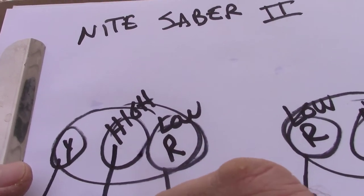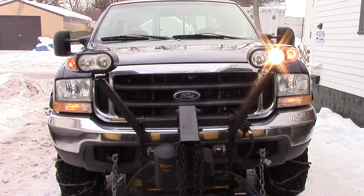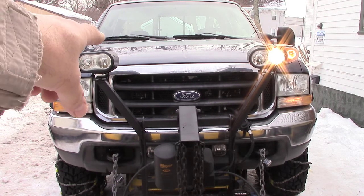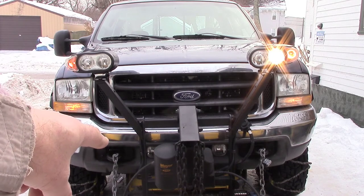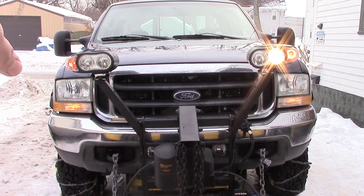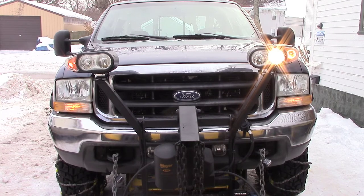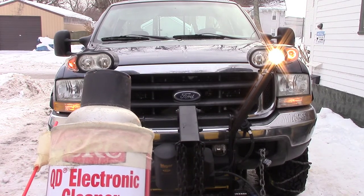You can see the brights aren't working on that side. The high beam on the other side works fine. So I think both of them were out on this side, and then all I did was pull the plug apart and plug it back in and the low beam came back on. That's why I'm thinking it's the plug — let me go clean it out.